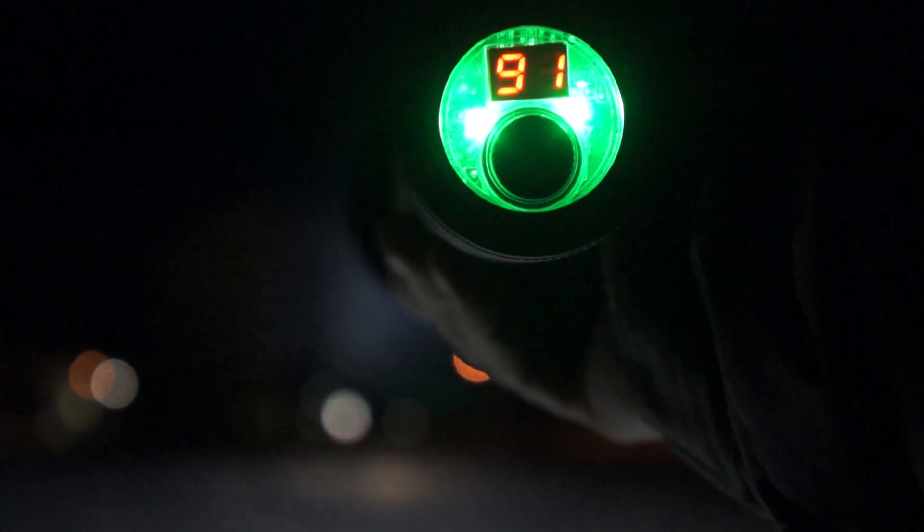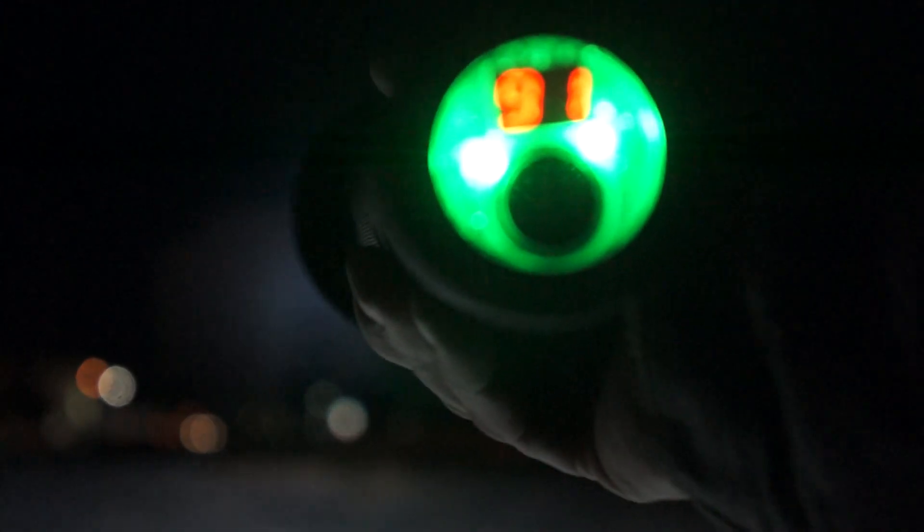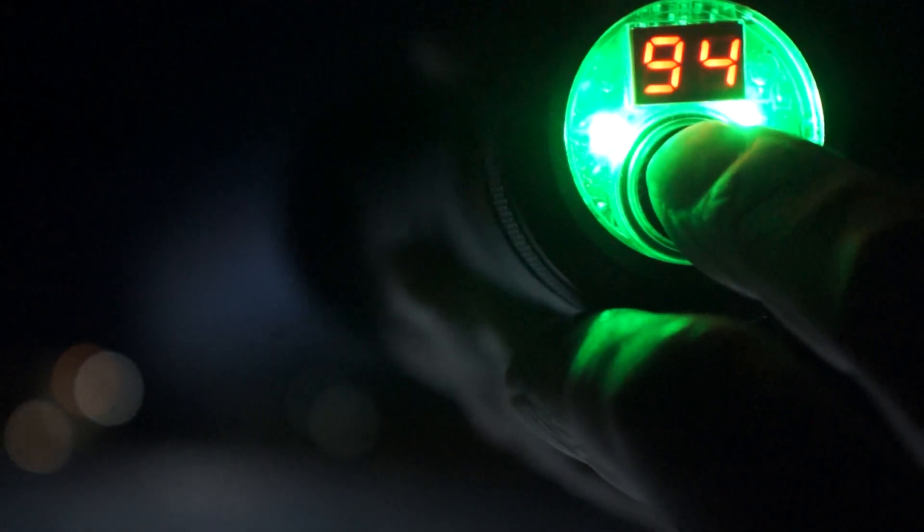It's 91% battery capacity. It has three modes — high, medium, low — and a strobe mode. You go through the modes: high, medium, low, and the color changes in the battery indicator. Hold it in for a couple seconds to go to strobe mode, then SOS — click it one more time for SOS mode — then back to high.